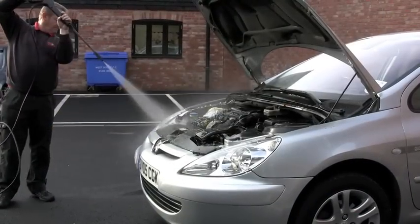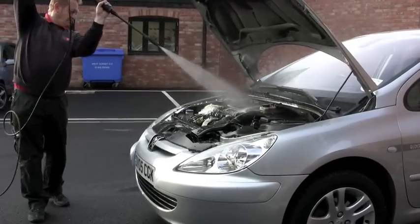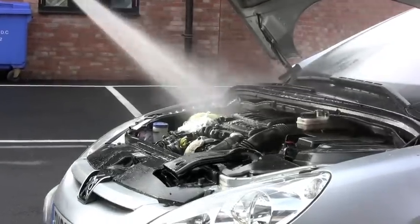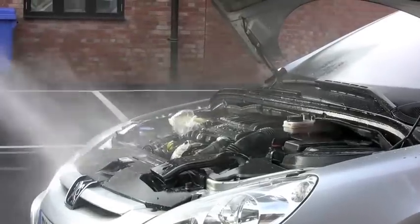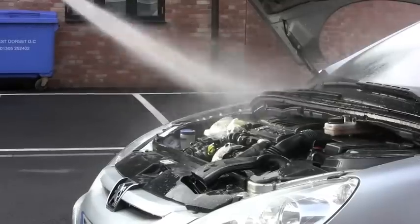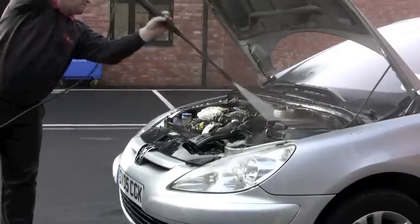When you're ready to rinse the engine have your pressure washer or hose ready. If you have a pressure washer that you can't adjust the pressure on, you will need to stand back from the engine a little bit so it doesn't get too much pressure, whereby it could force water into the electronic components. If you have a hose, that's fine — literally just run it over the engine and rinse off all the residual cleaner and dirt.